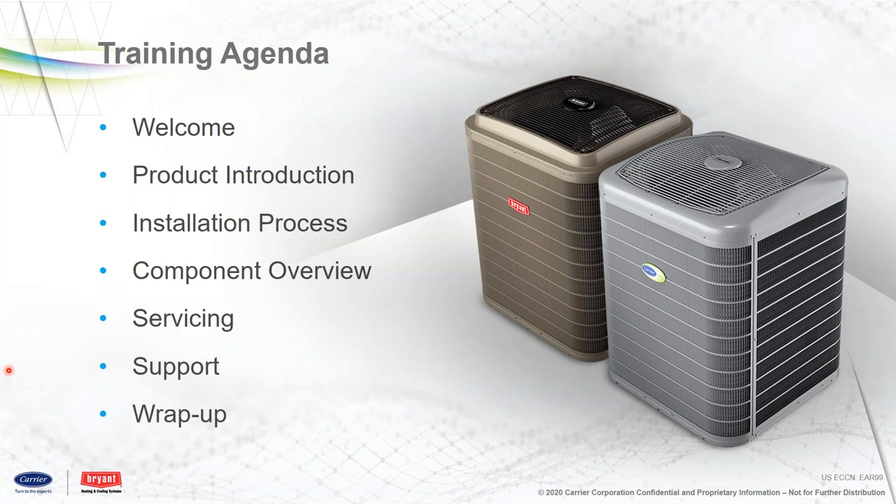Good afternoon, everybody. I hope everybody is finding themselves well today. Getting ready to roll out and introduce to you our brand new exciting residential condensing product and heat pump product. I believe today — this is the first time we've done this — we're going to make it through product introduction, installation process with some highlights and component overview. We'll save for tomorrow the actual servicing and support with both the carrier app and the hands-on component type troubleshooting and service.